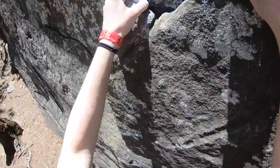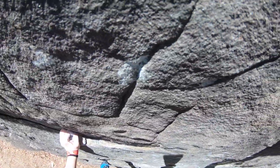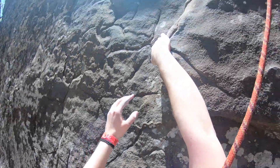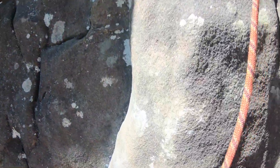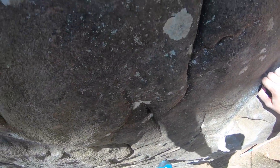Alright guys, welcome to Climbing Chats episode 2. Today we're at Horseshoe Canyon Ranch down in Arkansas and we're getting some good climbing in.